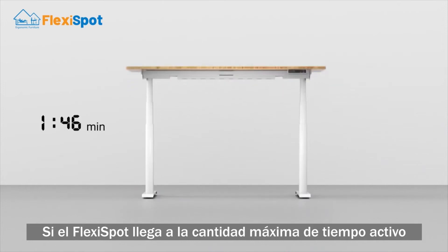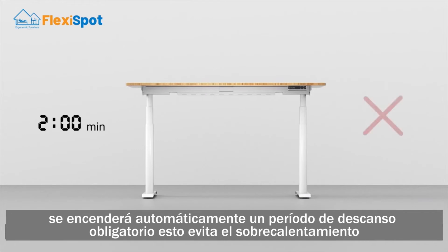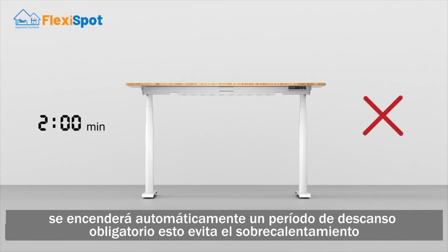If the FlexiSpot reaches the maximum amount of active time, it will automatically turn on a mandatory rest period. This prevents overheating. So when your desk stops working all of a sudden, don't panic.